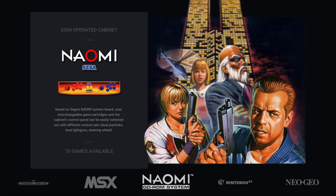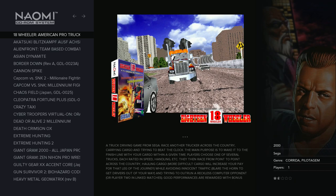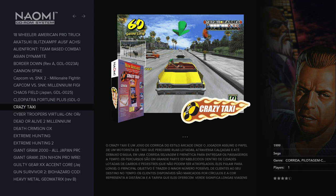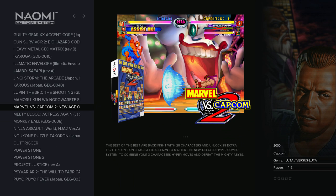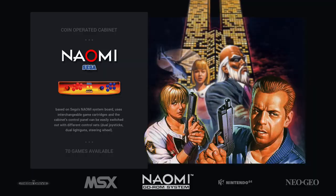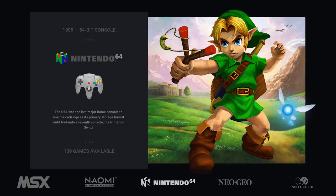Naomi — we can say the same thing as Atomiswave. It's also an arcade-based main board, and all games work well on Pi 4 using the same Dreamcast emulator. For example, Marvel vs. Capcom was a pain on Pi 3 with a lot of slowdowns during specials, but this time it works very well on Pi 4 so you can fully enjoy this fantastic fighter by Capcom.